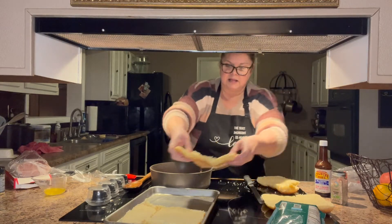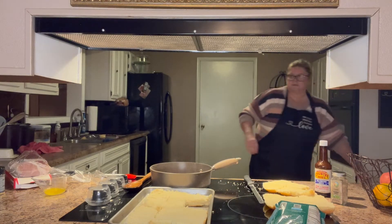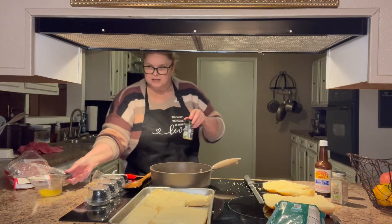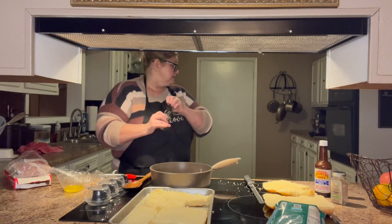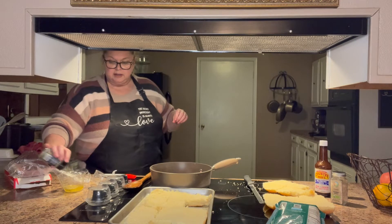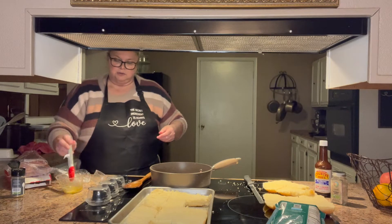My stovetop is glass so it's okay for the cutting board. I've got those on there. I'm going to sprinkle a little bit of my garlic herb seasoning in my melted butter to brush on top. I've got my oven set at 400 — basically everything's going to be cooked except for melting the cheese and toasting the buns, so that's all we're doing in there.